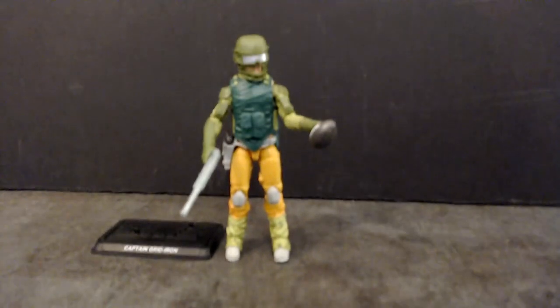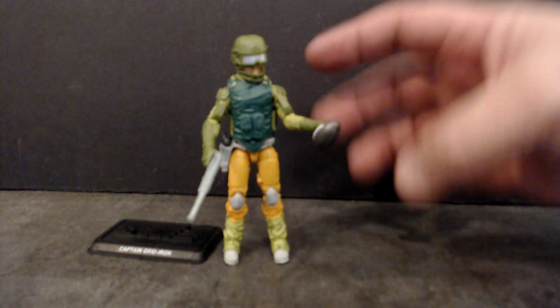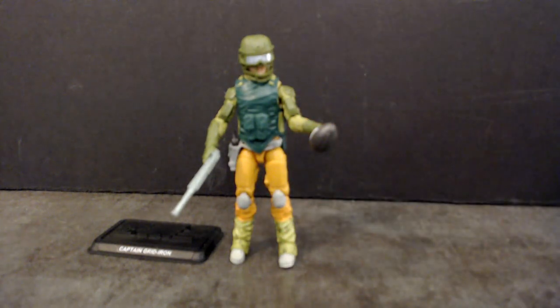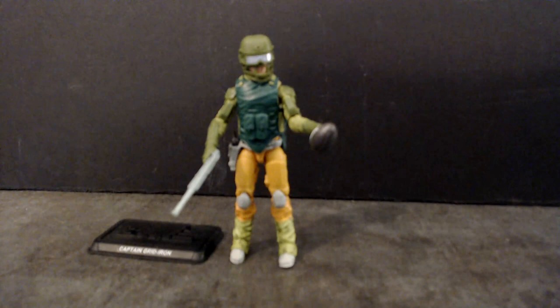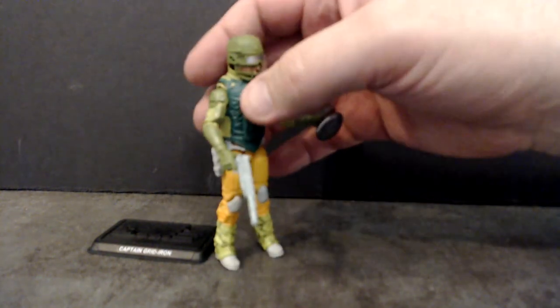They made good choices in what they used for the arms, the legs, even the calf area. They really did a good job on that, not to mention the head sculpt. There are a couple of head sculpts that get overused time and time again, and I was really worried that this figure was going to have one of those sculpts. It did not. Not to mention, I don't think I've seen this helmet before.